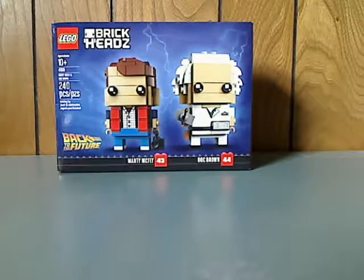Well hello everyone, and here I am with a LEGO BrickHeads review, and this one is on the Back to the Future 2-pack, which is a Target exclusive.